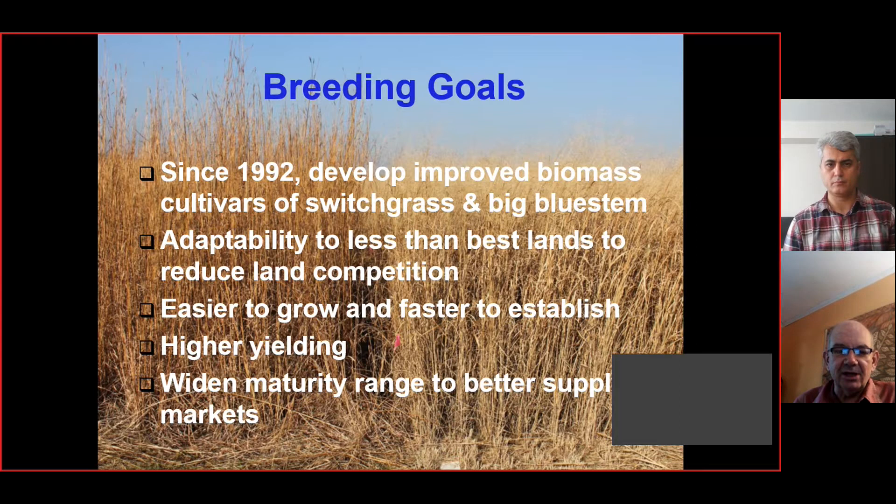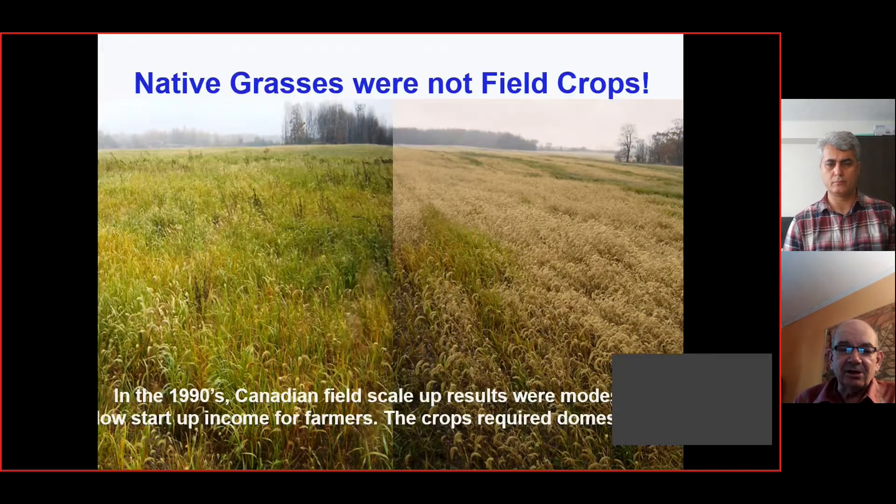We tried to widen the maturity range so that we can do both fall and spring harvest systems. When we started in the early 1990s we put in about 500 acres of these grasses at the beginning, and we had some pretty messy fields — they weren't very farmer friendly and were slow to establish. We looked at how best we could turn this into a field crop, because really it was an unimproved native grass, and it was obvious that the crop required domestication.